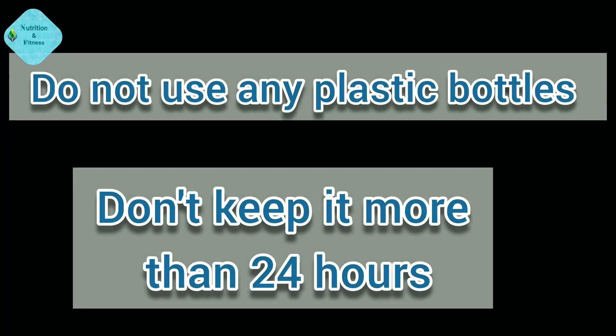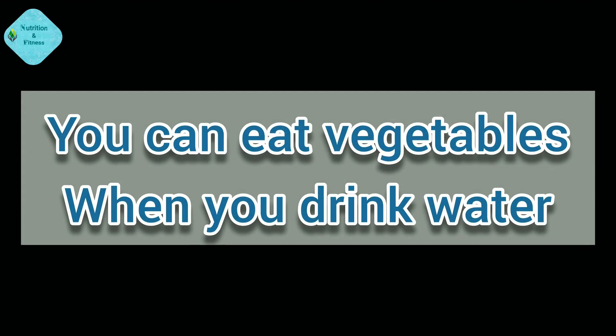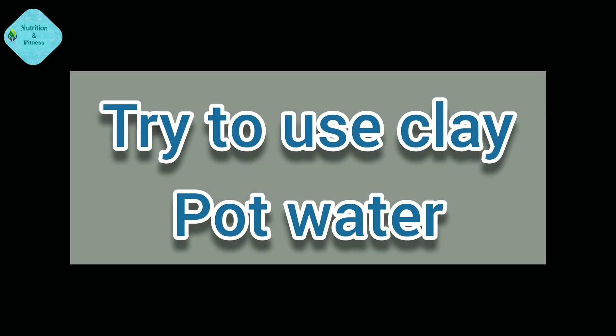It should be remembered: do not use any plastic bottles, and don't keep it more than 24 hours. You can also eat the vegetables or add them when you drink the water. Try to use clay pot water — it is safe for our health.